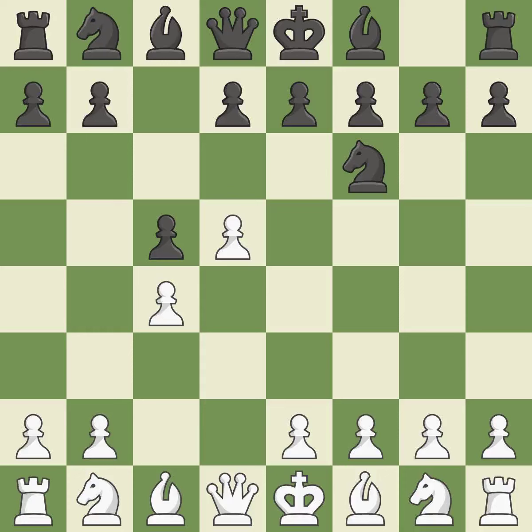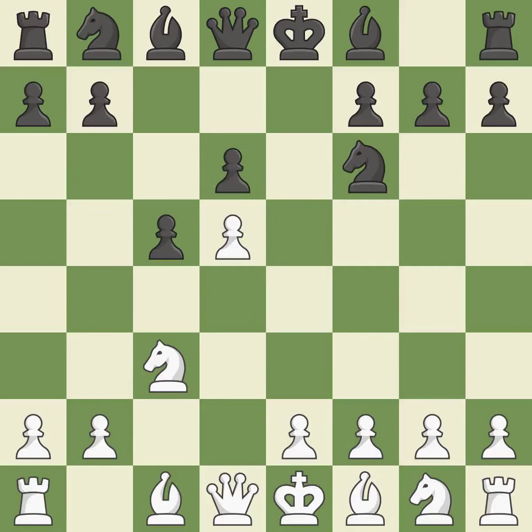d5 grabs more space in the center and prevents black from trading the c-pawn for the white center pawn. By attacking the d5 pawn with e6, the bishop on the dark squares can advance. And c3 supports the d5 pawn and starts the fight for the e4 square. Exd5 creates an imbalanced center and opens up the e-file for black to use in the future. Cxd5 recaptures the pawn on d5 and leaves the c4 square open for white pieces to use. d6 defends the e5 square and allows the light-squared bishop to develop. The pawn on d5 is supported by e4, which also makes room for the light-squared bishop to advance. The dark-squared bishop is getting ready to be fianchettoed to g7, where it will sit on the long diagonal.